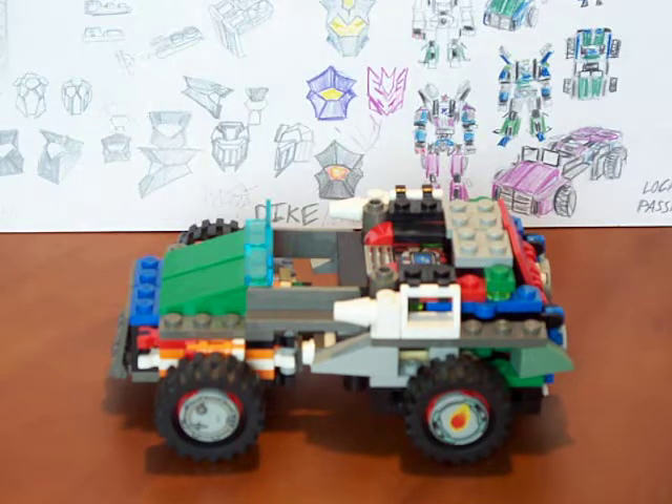Hello, it is August 27th, 2008. I am One That Is. And this is a 2005 Lego Transformers Jeep, or Earth Mode Dyke — D-I-K-E. I made him in 2005, but gave him the name and characteristics this month.